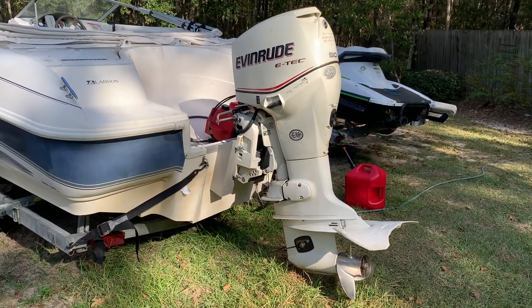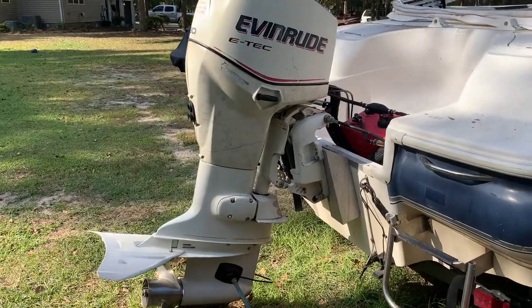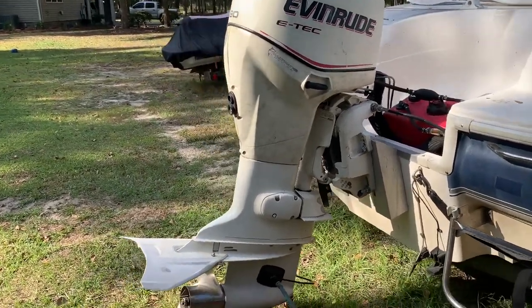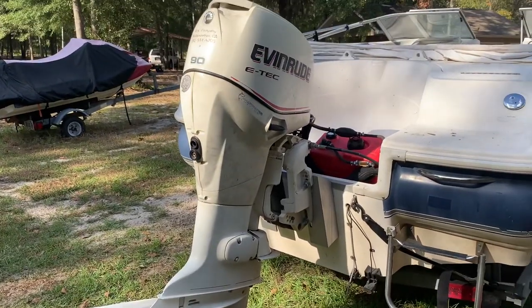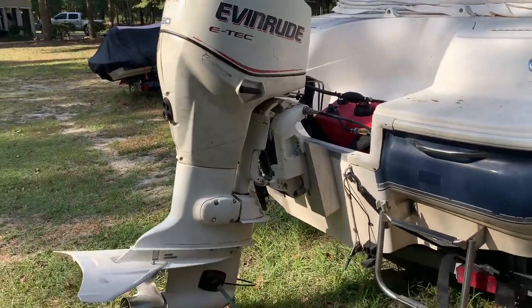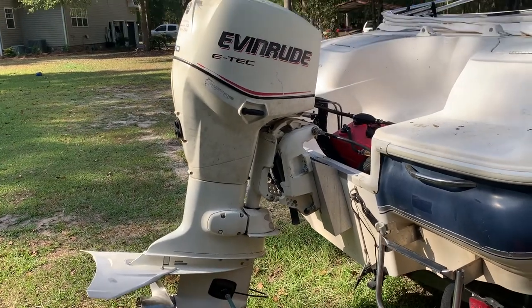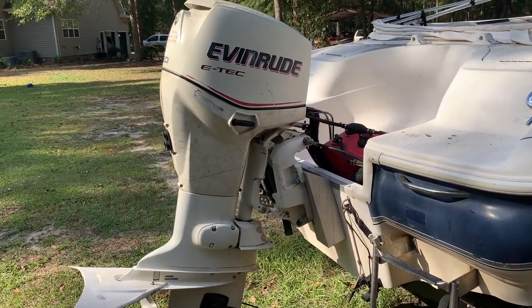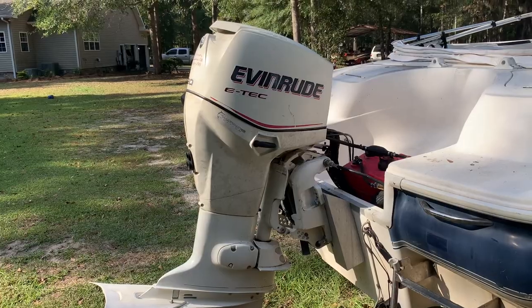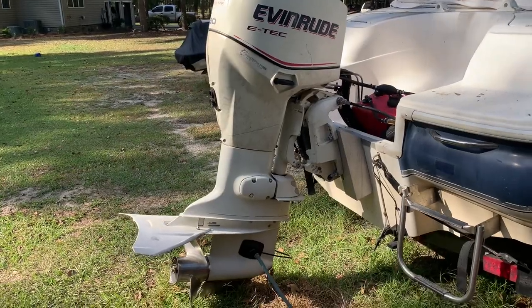So you have an E-Tech that will not run. I know there's not a lot of videos of E-Techs out there, especially the larger E-Techs in the three cylinder and up ranges, especially on what to do if they're not running correctly. I recently purchased this Evinrude E-Tech 90 — I think it's the 2006 — on Facebook Marketplace and had a ton of issues trying to get it running. It took a couple months, but I finally figured it out and I'm going to share all the issues and how to fix everything in this video.